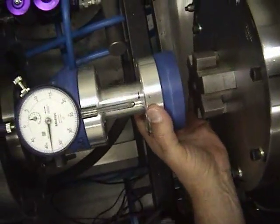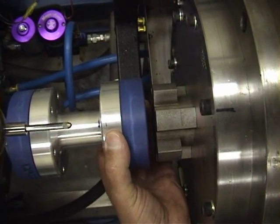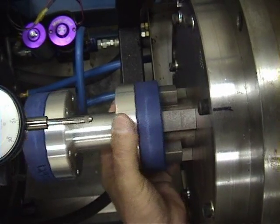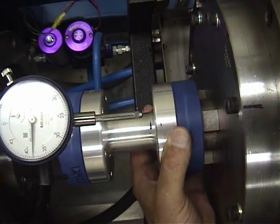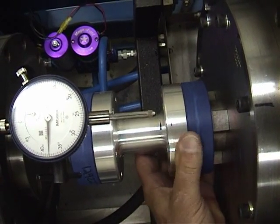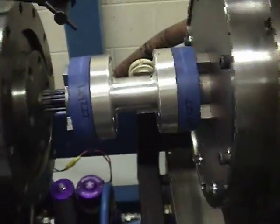Sam, bring it back to me — easy. As you can see, there is a bit of play here. Sam, you've got about a half inch. Keep coming. So you can see with the offset misalignment, there's still play. So it was free with all the offset and the angular misalignment in there.